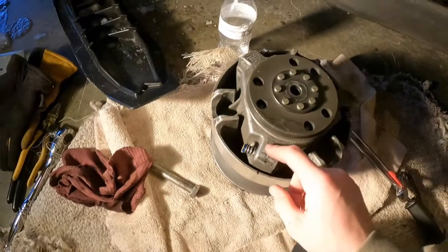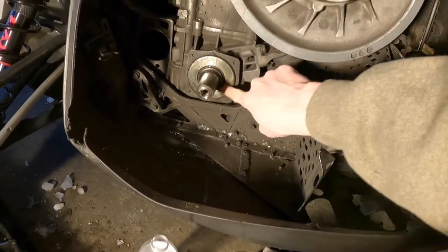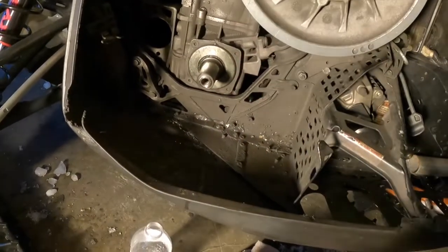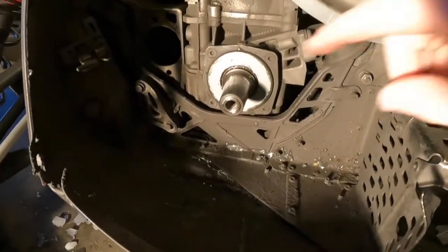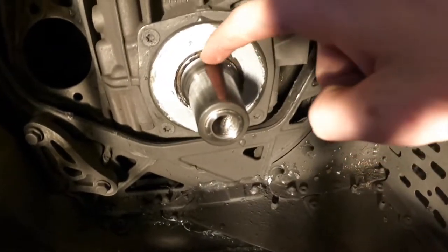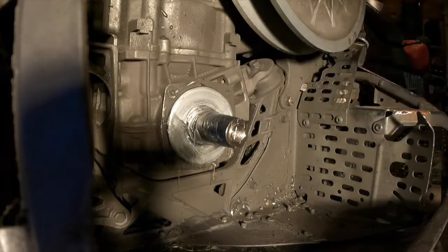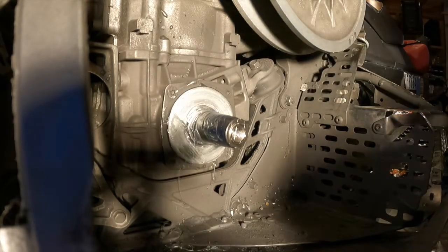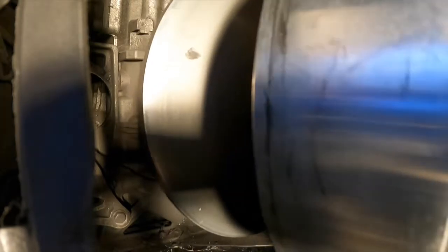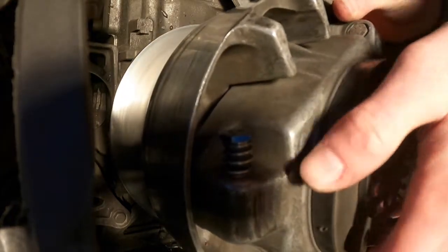After you've got your new buttons and o-rings in, you're ready to put your clutch back on. Clean up the mating surface and the shaft, and put some Never-Seez on the face of the shaft so that next time someone needs to take it off it's much easier. Also make sure to put a little bit of grease in the little groove right here — there's a little rubber bushing in there, make sure there's some grease in there.